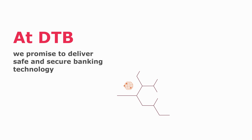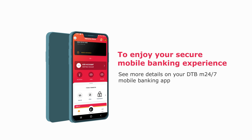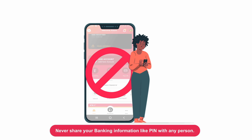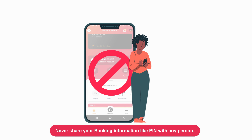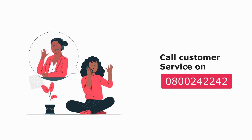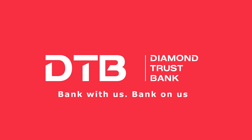At DTB, we promise to deliver safe and secure banking technology. To enjoy your secure mobile banking experience, see more details on your DTB M247 Mobile Banking App. Never share your banking information like PIN with any person. Call Customer Service on 0800 242 242. DTB — Bank with us. Bank on us.